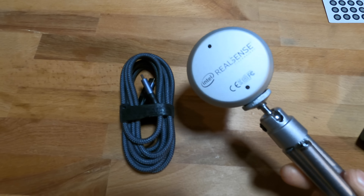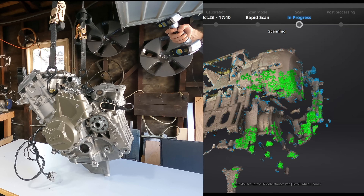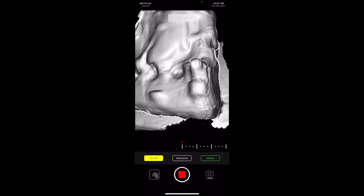For the last few years, I've been going through different 3D scanners, trying to find one that does what I need it to do without paying $15,000. I found one a few months ago in the Einstar.